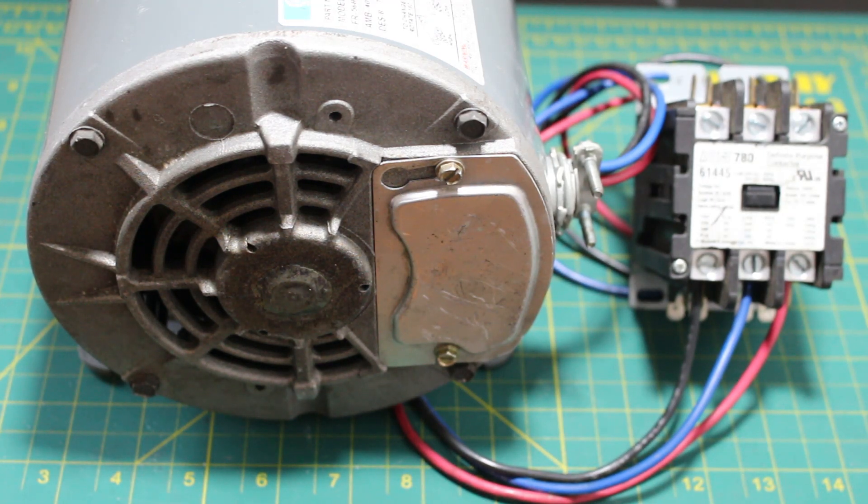Hello everyone and welcome to Jumper Mantech, where we specialize in HVAC but do everything DIY. Today I'm going to show you how to reverse the rotation on any three-phase fan motor.